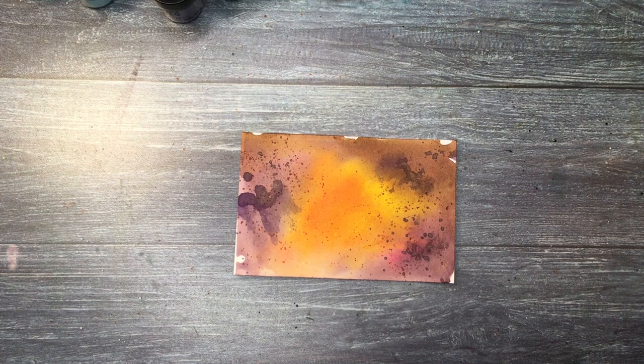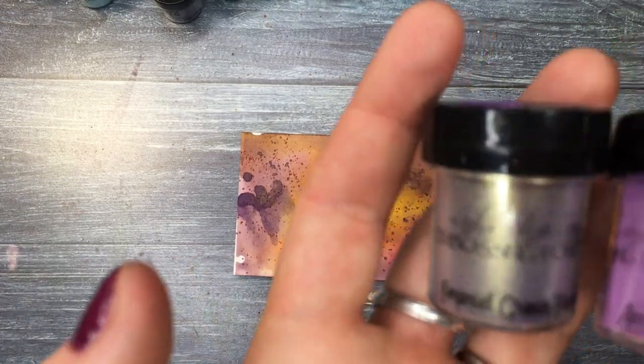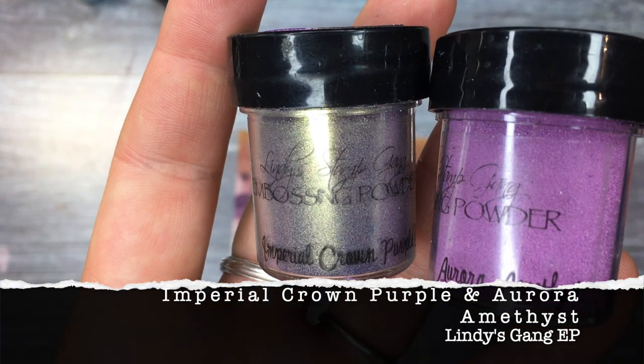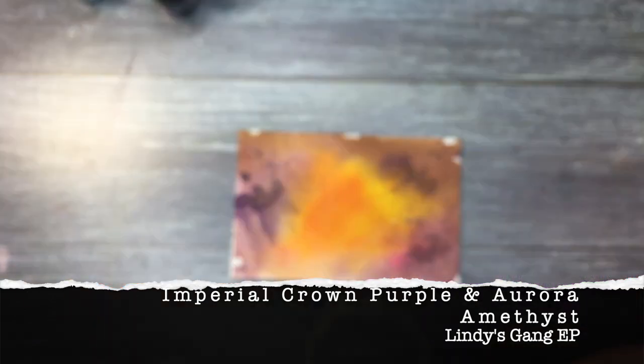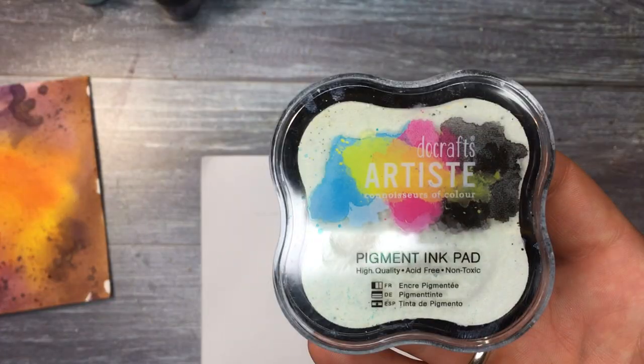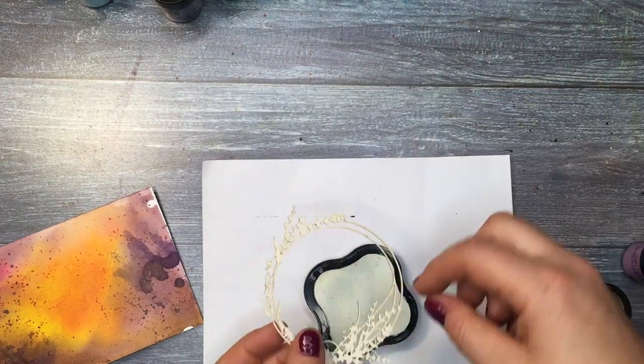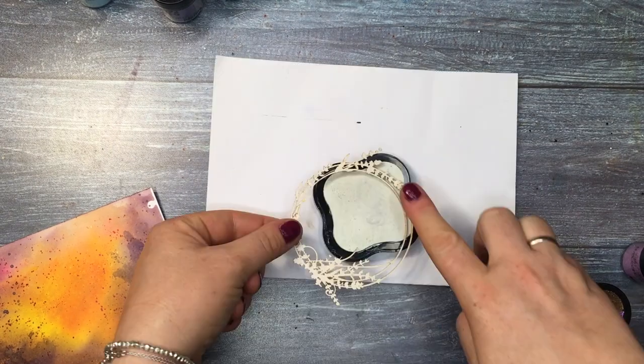I am adding Nico Azul Gold, some splatter. And also a chipboard from Scrapiniec, which I will emboss with Imperial Crown Purple and Aurora Amethyst from Lindy's Gang. And I will do my favorite — what I call layered embossing.